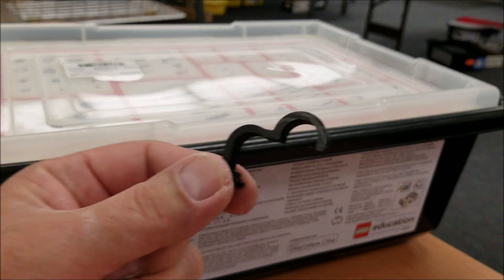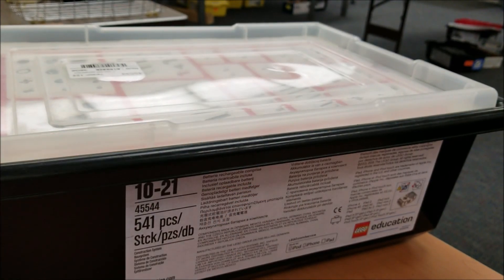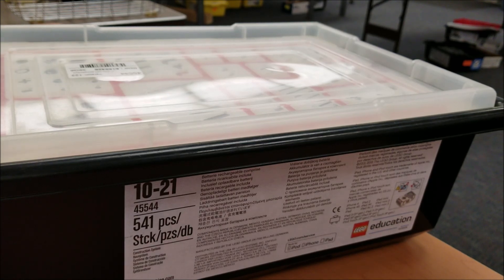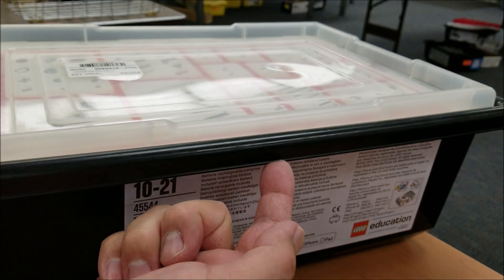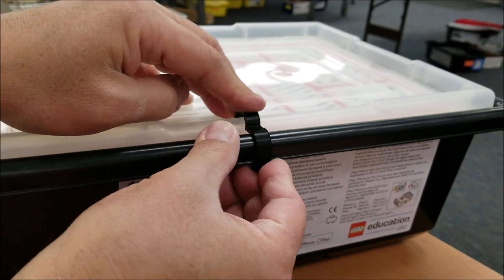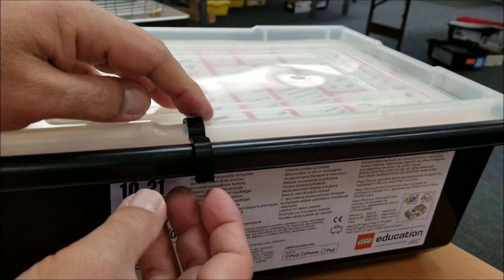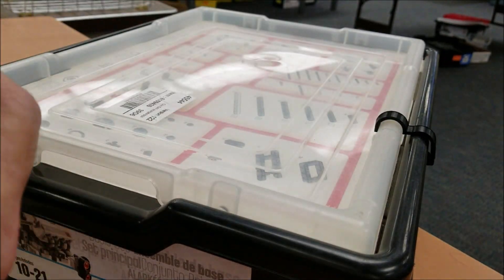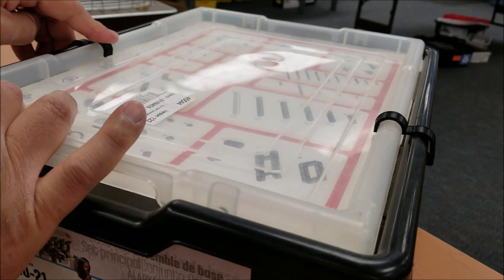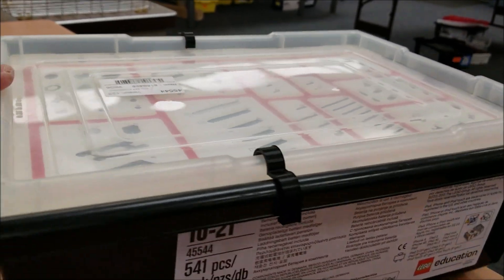This next 3D item is going to be a Lego EV3 kit lid holder. I always have students that cannot keep their lid on for some reason — the lid opens up and pieces fall everywhere. So if you take a look, we'll slide this piece right here underneath, and it will be able to latch onto the lid to keep it from popping open. And then you have a second one that goes on the other side and it will stay in place like that.